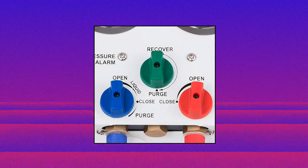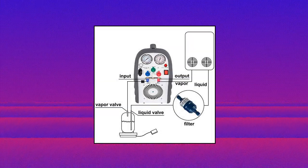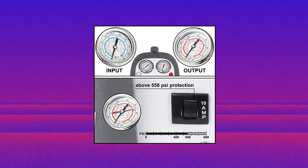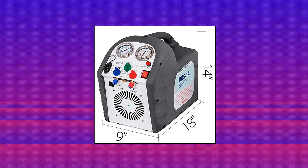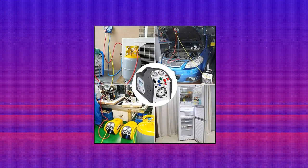Mophorn Recovery HVAC Machine. Capable of handling both liquid and vapor recovery with an oil-free and air-cooled compressor. High pressure shutoff switch automatically shuts the machine off if pressure rises above 550 PSI. With a lightweight and compact design, improved labor efficiency, and cost savings. Oversized pressure gauges, comfortable handle, and simple controls. Fits all common CFC, HFC, and HCFC refrigerants including R-410A.